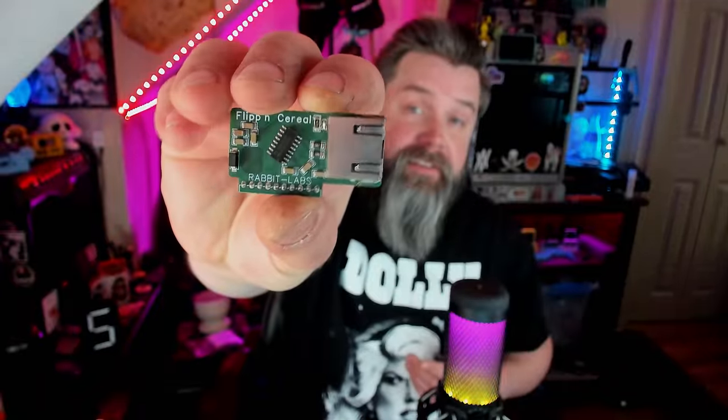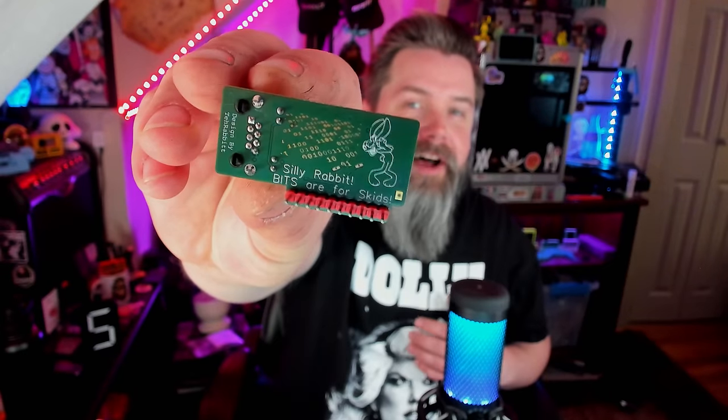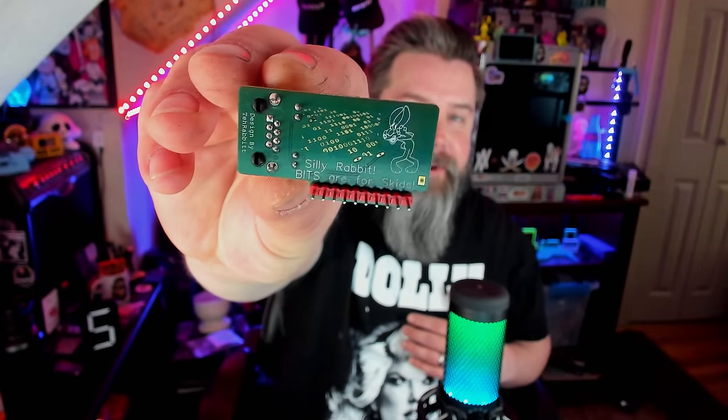Another cool but niche board from Rabbit Labs is the Flippin' Cereal. It puts an RS232 port that you can hook directly up to your Flipper Zero — and the silk screen on the back is so cool. It's a bit of a niche item, but it allows pretty much anything with an RS232 port to interface directly with the Flipper Zero. Rabbit actually used his to interface with his Ubiquiti EdgeRouter 4, and it's surprising how many modern pieces of equipment still have this port.